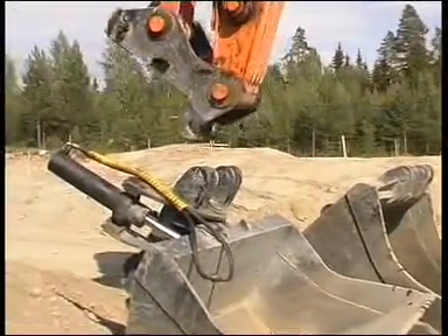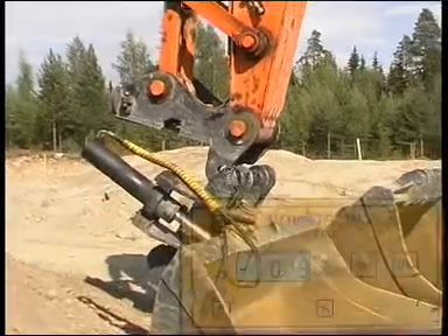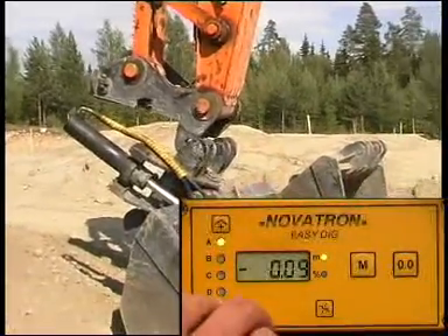Lengths of several different buckets can be stored in the memory beforehand. The bucket which is in use is easily selected on the front panel.